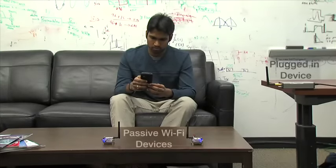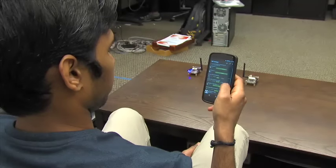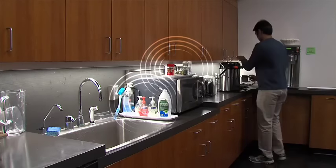Passive Wi-Fi can be seamlessly integrated with existing Wi-Fi devices such as routers, tablets, and smartphones. Here you can see a plugged-in device with two passive Wi-Fi devices implemented on FPGAs. The devices are transmitting Wi-Fi beacons. The beacons with SSID Passive Wi-Fi 1 and Passive Wi-Fi 0 are being received on a standard smartphone.